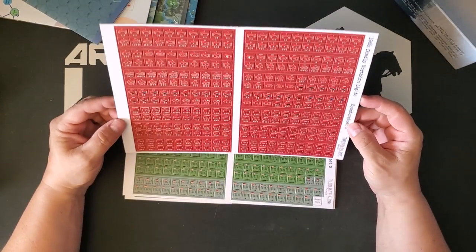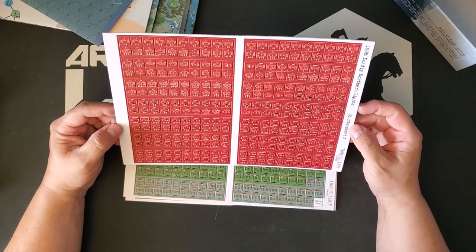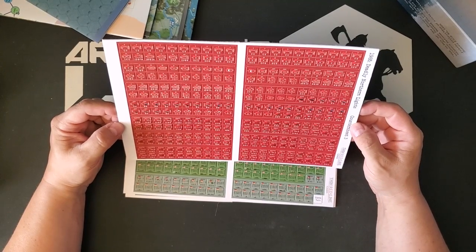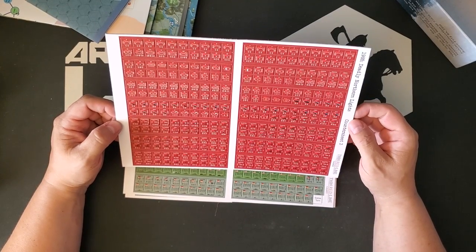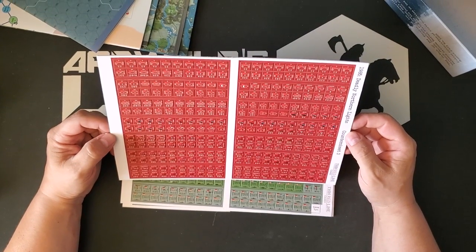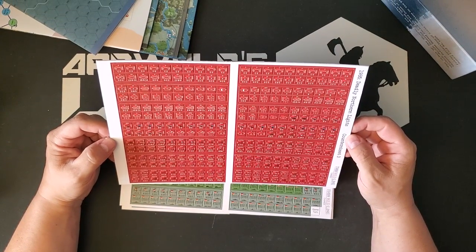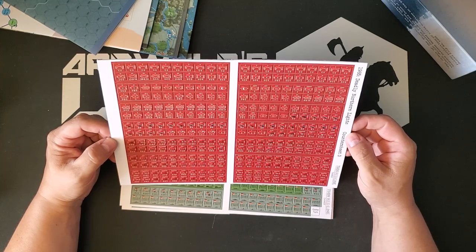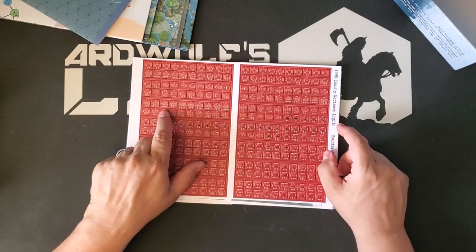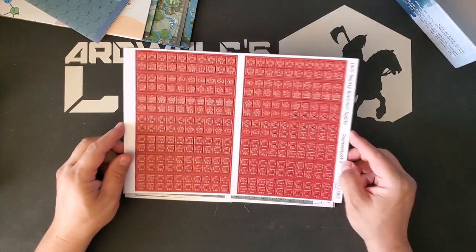Here's another Warsaw Pact counter sheet, which looks like it is all Soviets. I note that there are corps HQs here, which might not be mirrored on the NATO side. The ground units are battalions, regiments, or brigades — there are some brigades and a couple of divisions too, so those divisions may break down. I'm not sure.